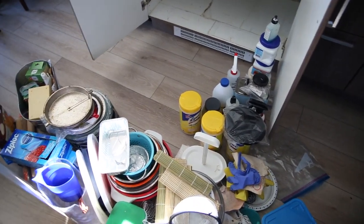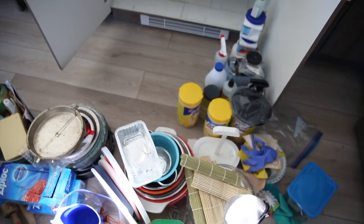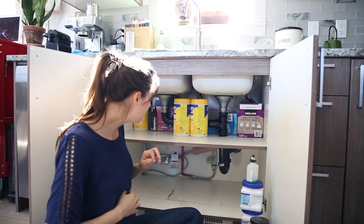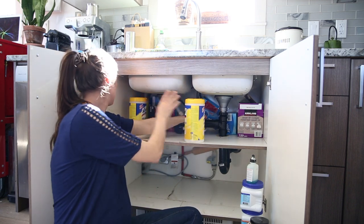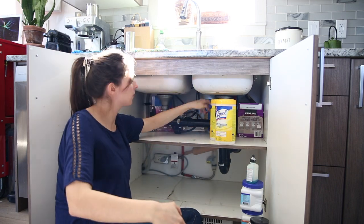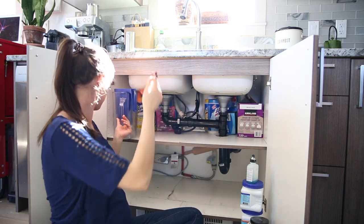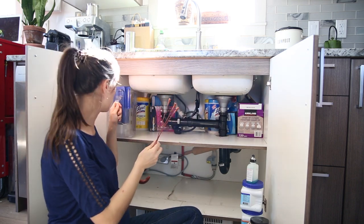So a few things to get back in here - with minimal cleaning supplies here. I keep the bulk in a different spot in our hallway. But anyway, let's get to cleaning this cupboard and getting all this stuff back in there.